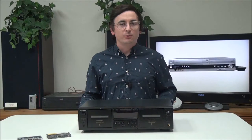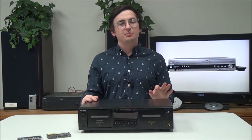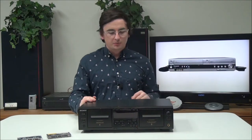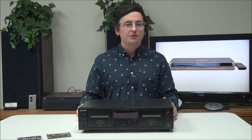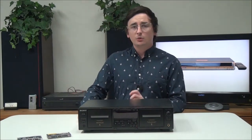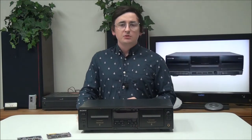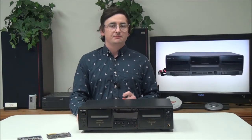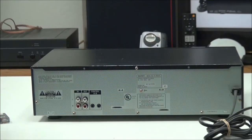Hey, what's up guys, welcome into For The Low. My name is Spencer. Today I've got this Sony dual cassette deck player and recorder to show you. The model number is TC-WE-475. Quick fun fact: do you know when cassettes were first introduced to the US? They came to the US in 1964. So now that you know that, let's go and talk about this.